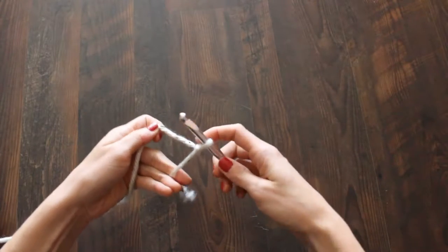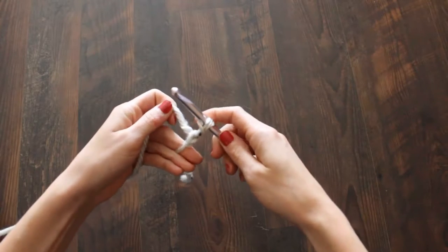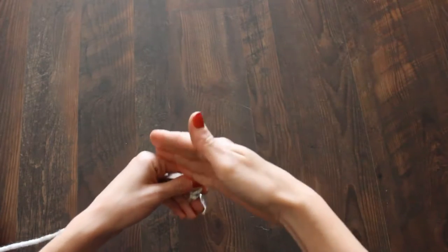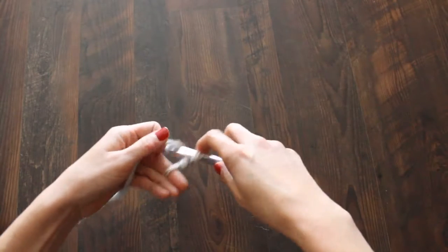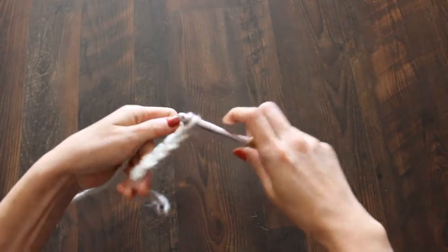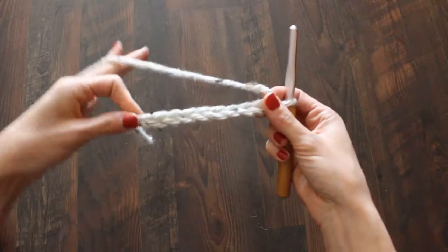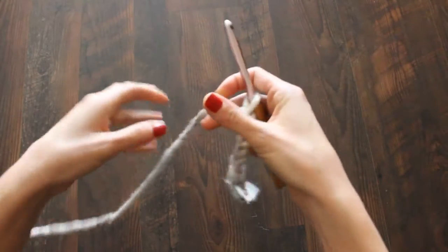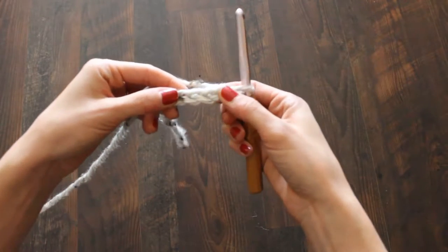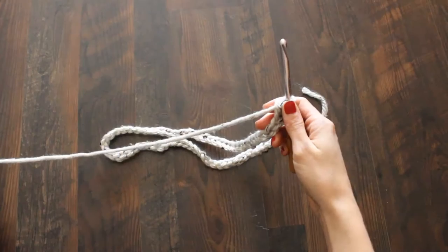To get started, the pattern says 66 chains. Yarn over from the back and pull through — you're going to do that 66 times. The reason it's 66 is because eventually you're going to do half double crochets, which makes you skip a stitch, so really you'll have 65 because of that skipped one at the beginning. You can see the stitches — they're like little circles. If you lose track, just go back and count them.